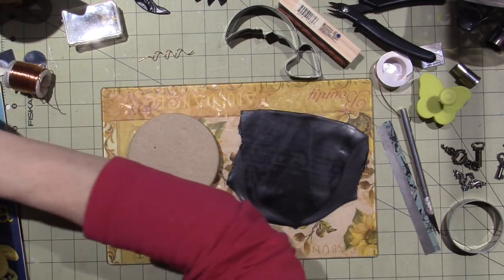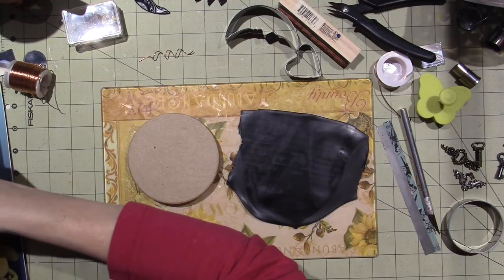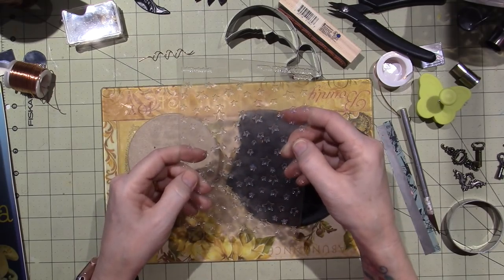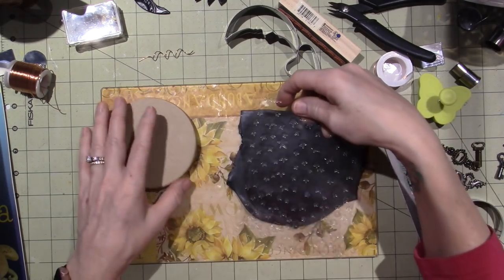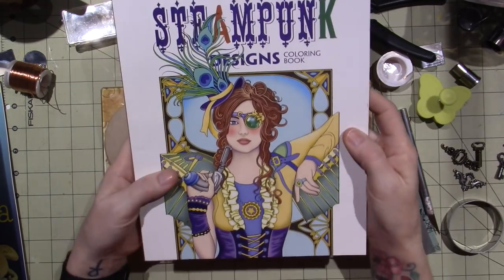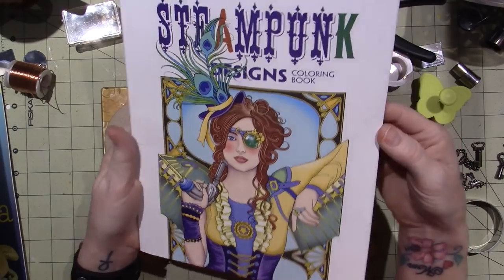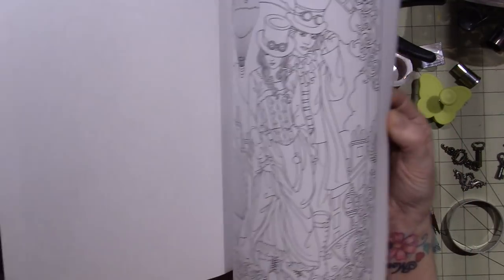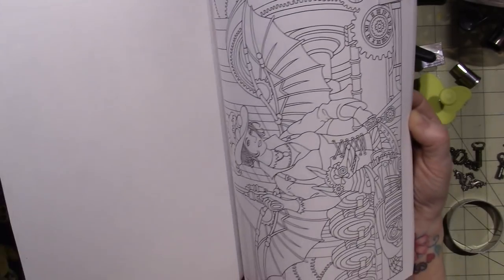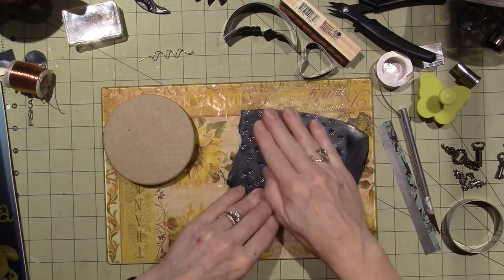Steampunk is industrial chic — it's a made-up thing. I found my stars texture. I'm going to poke them in. It's kind of based on Victorian meets Industrial Revolution. People go to cosplay fairs. It's top hats, cogs and wheels, buckles, leather, corsets, goggles — things like that. You can really put your own spin on it.